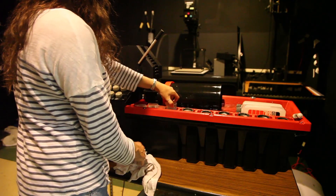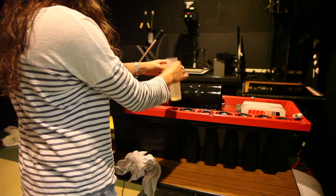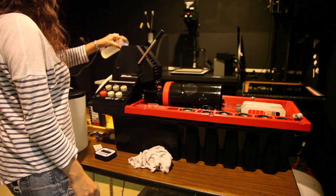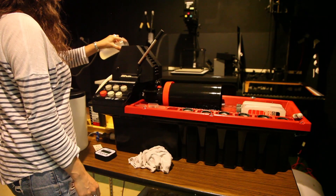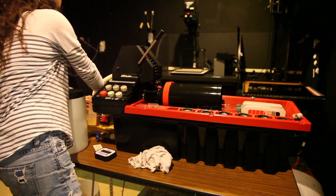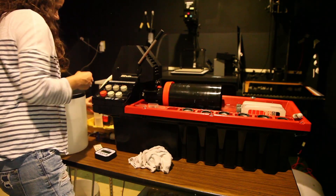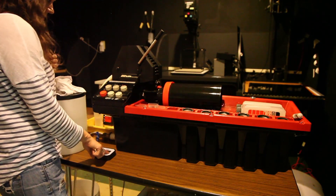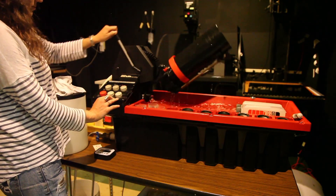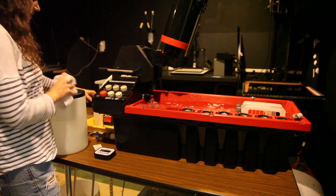Set the Jobo to P for process and dump in the desired amount of stabilizer, setting your timer for 30 seconds. Replace the hose into the stabilizer container out of the dirty water container. When your 30 seconds have passed, dump the stabilizer into the stabilizer container.